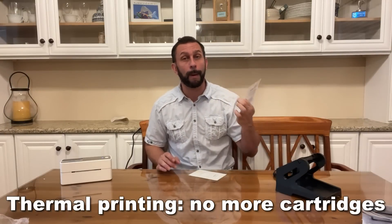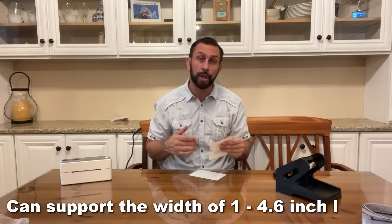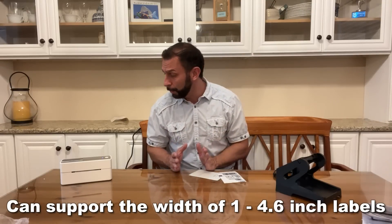I set it to 4x6, which is the perfect size for most of your shipping labels. You can have return address labels, you can label the packages around your house, and with the app there are so many fun things that you can do with this.